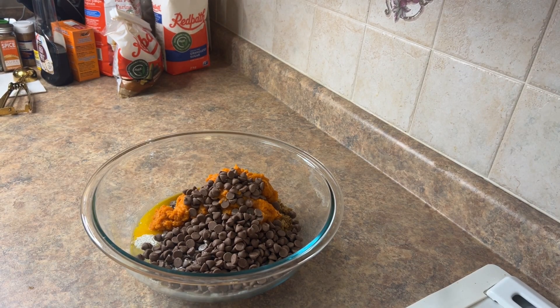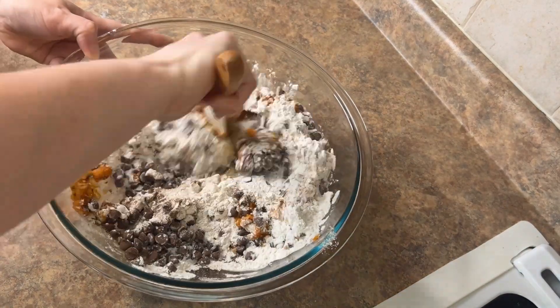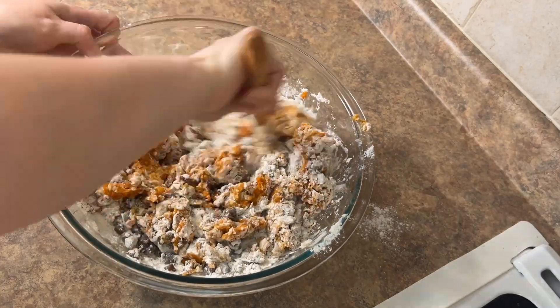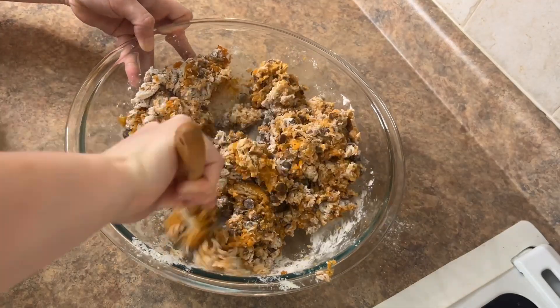And then I went ahead and mixed all of this. I just kept mixing — it's hard to combine the flour a little bit at the bottom, I found it settled, but just keep mixing and it all comes together. You don't need a hand mixer for this or anything. Just like this is good.